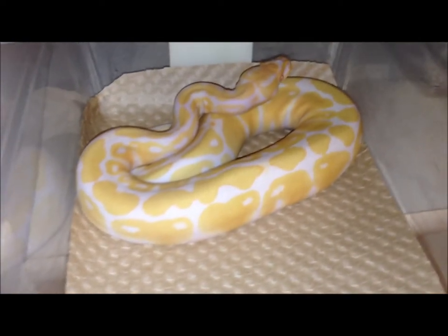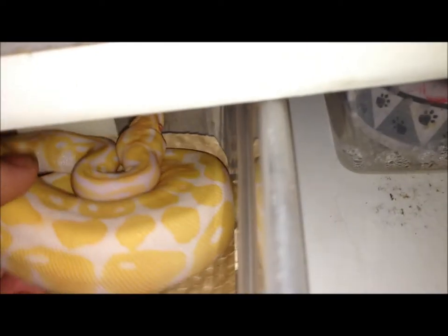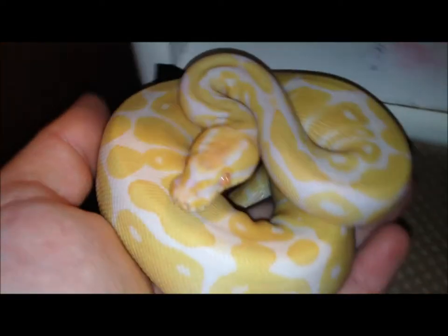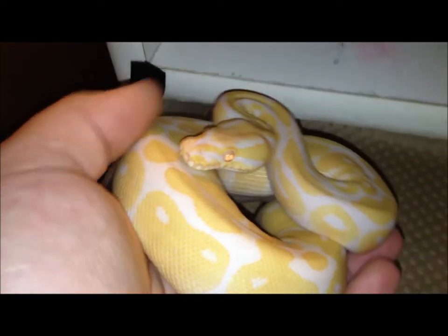Been really wanting to get one of these for a while now. She's kind of hissy, but I'll pick her up for you guys. It's a high contrast albino female. Gonna probably do something with a bumblebee, because if I breed anything to this, all the babies will be 100% hot for albino.